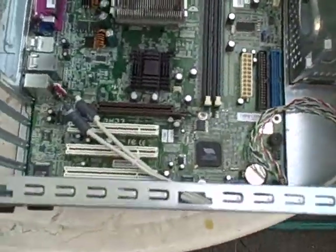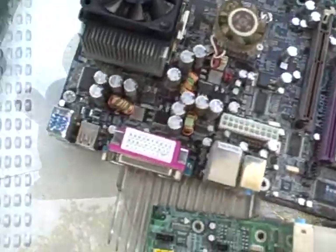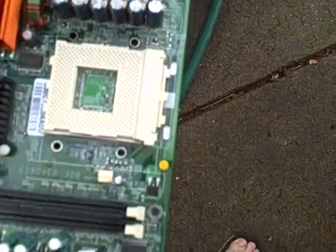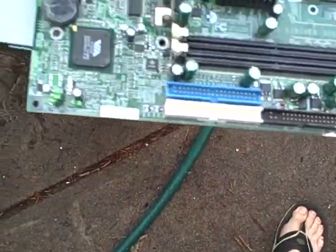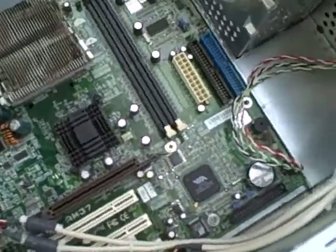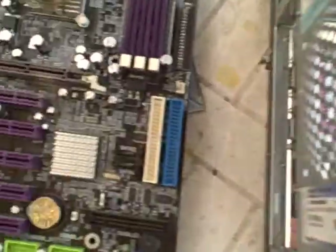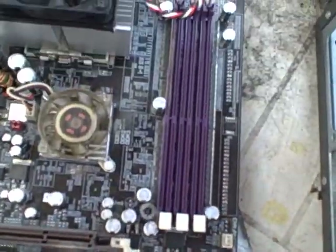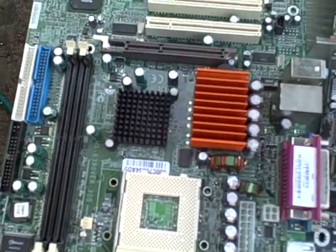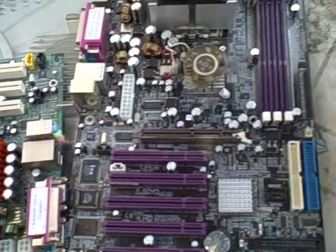Alrighty, we've got one, two, and three main boards. They all seem to take DDR memory — none of them seem to be SD or anything like that. They all take DDR, which indicates they are fairly new boards, anywhere between one and three years old.